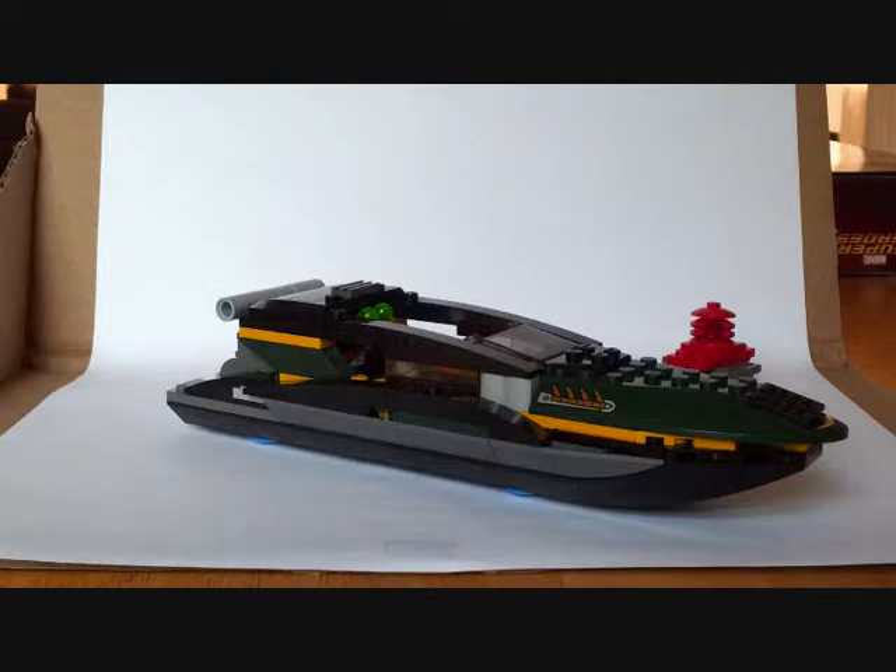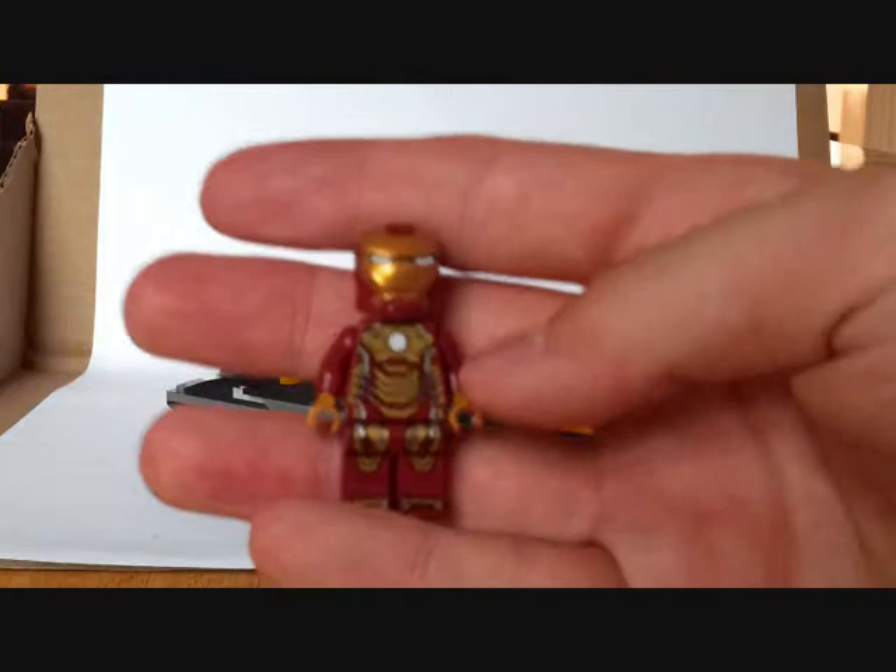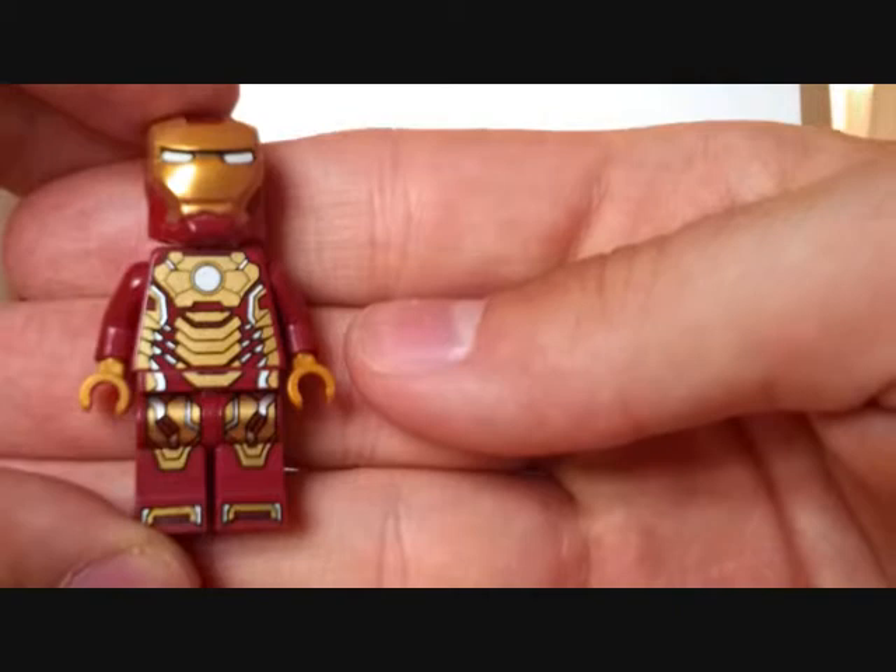This is the middle set of the three Iron Man 3 Lego sets. We'll have a quick look at the minifigures and then the boat itself. First of all, we have Iron Man — Tony Stark in the Mark 42 armor.